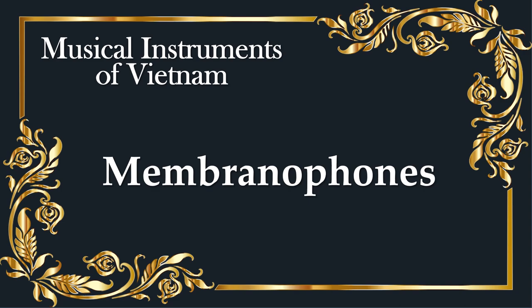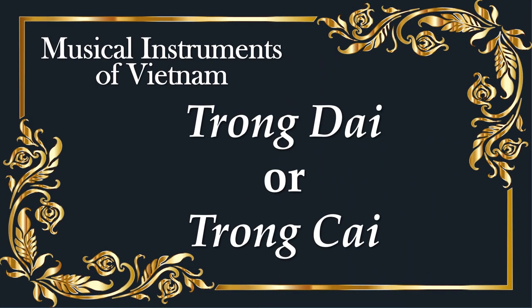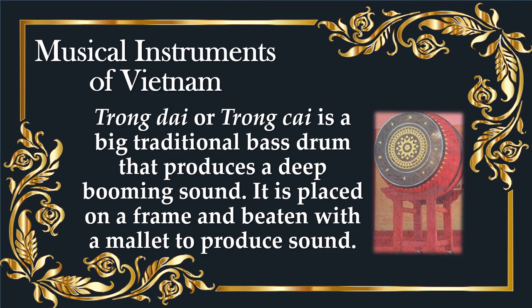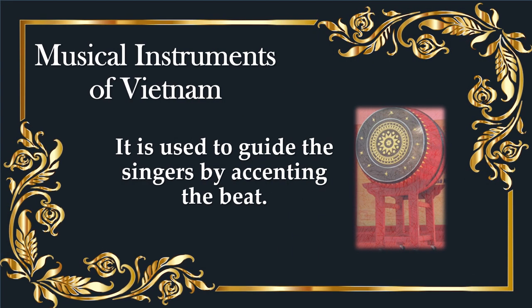Membranophones. Chok da, or Chokkai, is a big traditional bass drum that produces a deep booming sound. It is placed on a frame and beaten with a mallet to produce sound. It is used to guide the singers by accenting the beat.